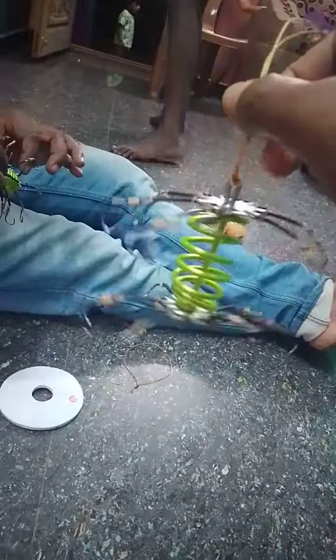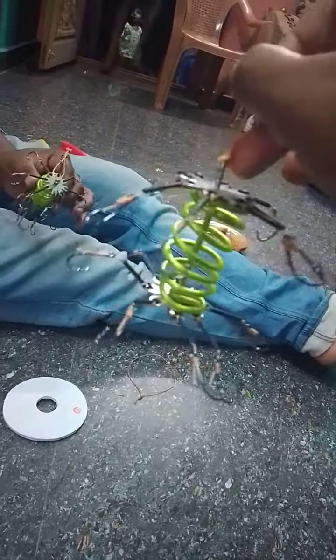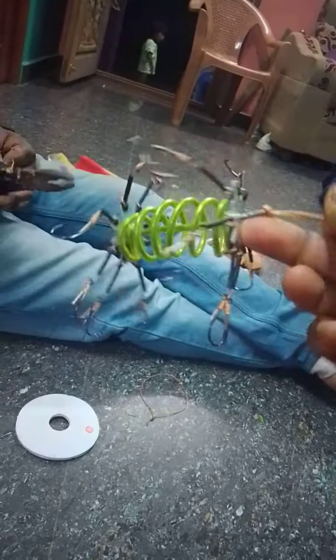Hi, friends. This is Fingers, and this is a layer of fins. I will fit for a long time.